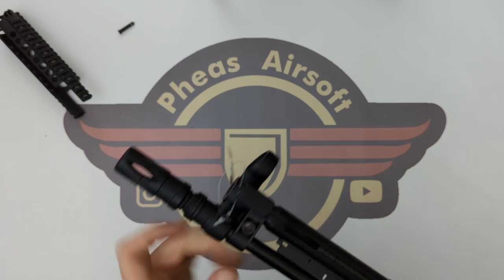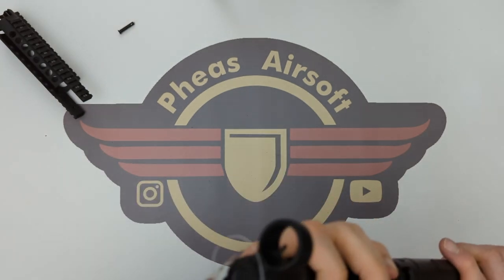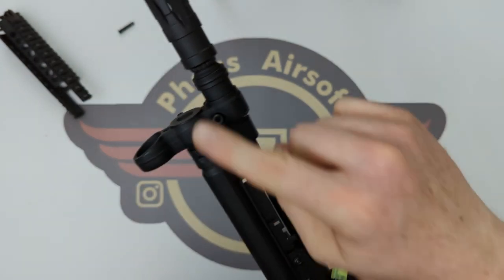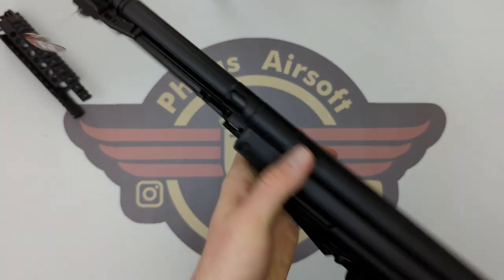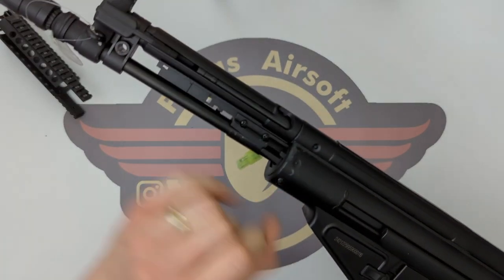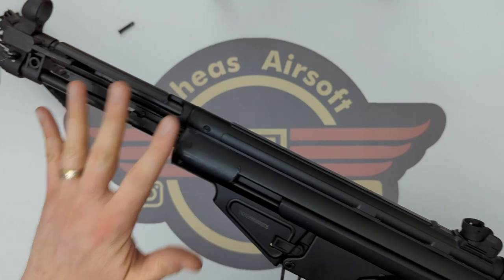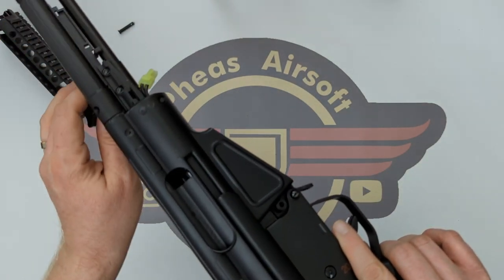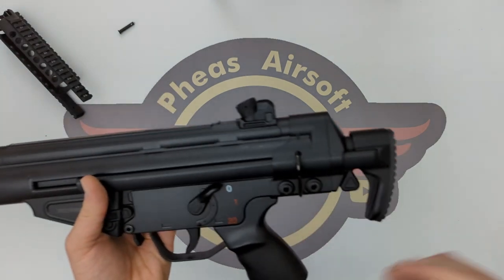If I took out the grub screw here, and this sling point screw as well, this front end would come out. And removing these two screws — and I think this screw — the front assembly would come out as well. I'm not too interested in those at the moment because I'm more interested in why the charging handle won't go all the way back.